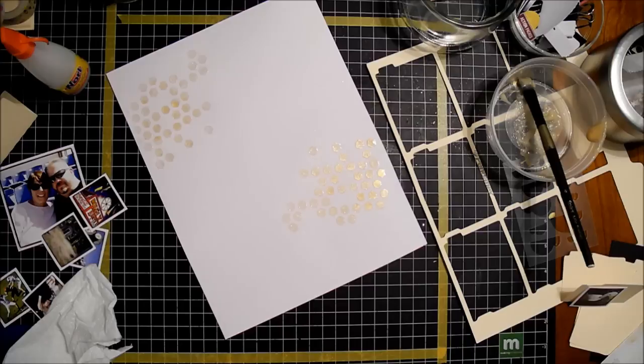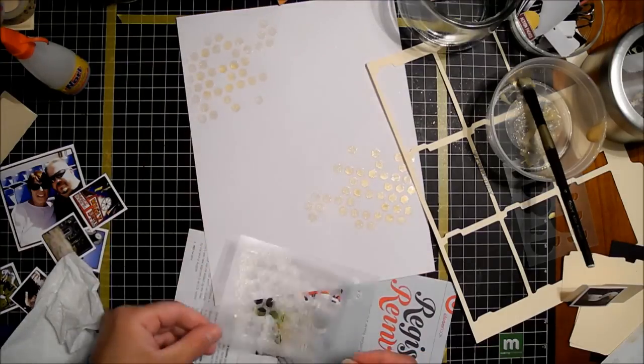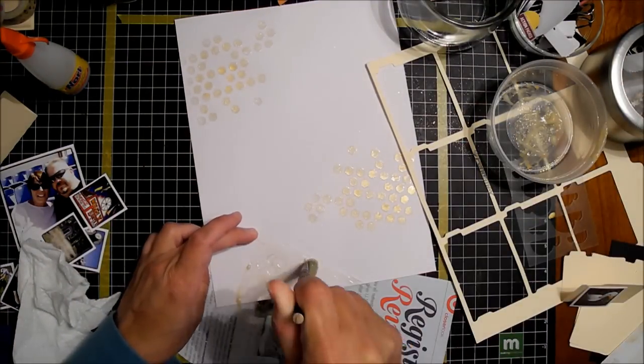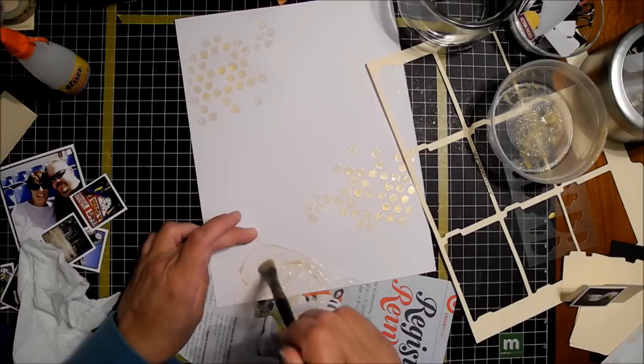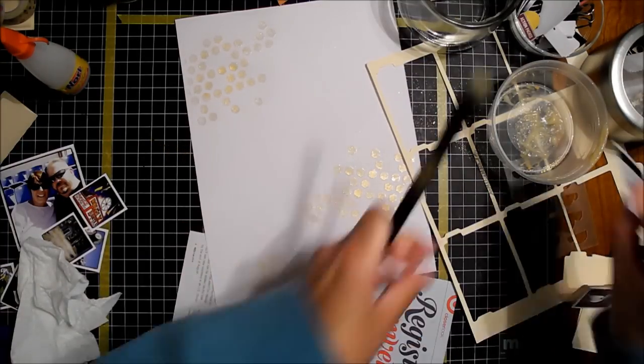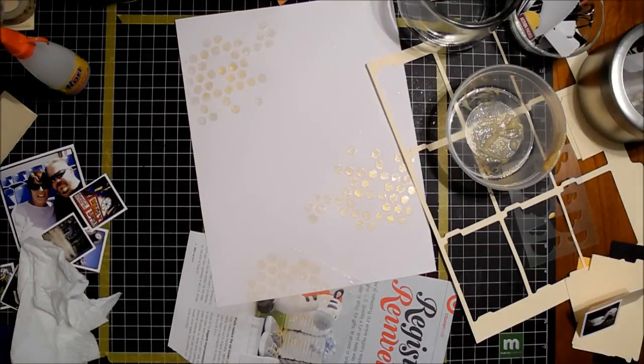This took forever and a day to dry, so we're going to watch me dry for a little bit. If you are finding me because of the Paper Clipping Round Table podcast, I just wanted to say welcome — I'm so happy that you're here, I hope you like what you see, I hope you subscribe, I hope you come back.